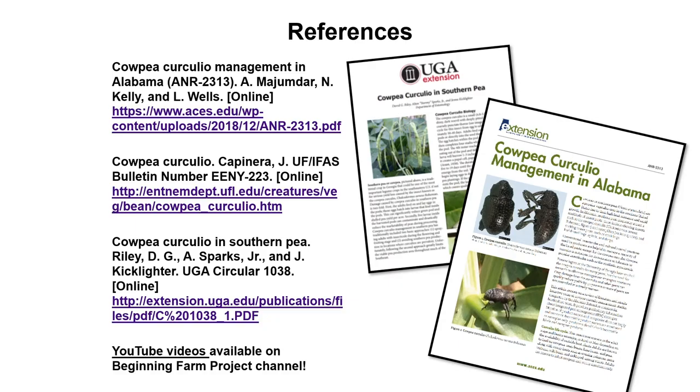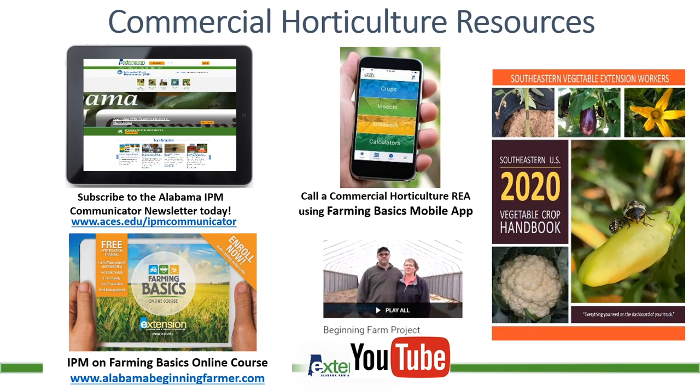Some different references here — we've got a couple of publications out, including Cowpea Curculio Management in Alabama. There's also one from Georgia by Dr. David Riley and the team over at UGA Tifton, who've done a lot of work with the cowpea curculio and have some really good resources available. We also have some YouTube videos available on our Beginning Farm Project channel. For commercial horticulture resources available in Alabama, we have our IPM newsletter, our phone app that we've been working to develop and continue to update, and also the Southeastern U.S. Vegetable Crop Handbook — the 2020 copies are out now, so get with your local extension agents.